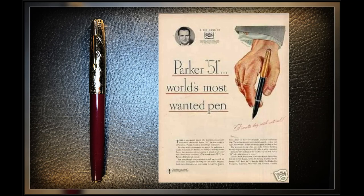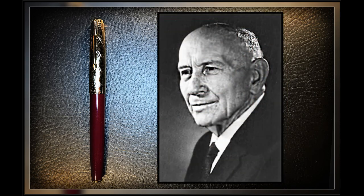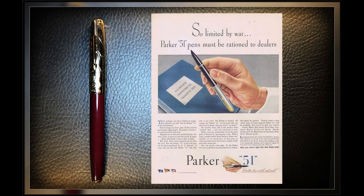This hooded nib and ink collector design was not original to Parker, however — it had been designed by inventor Russell T. Wing in 1938. Parker bought the design from Wing and released the newly designed pen in 1941. The Parker 51, even though introduced just as the U.S. entered the Second World War, went on to become the largest-selling fountain pen design in the history of fountain pens.